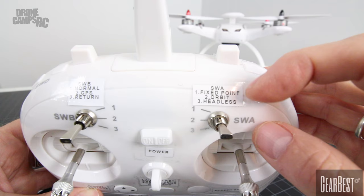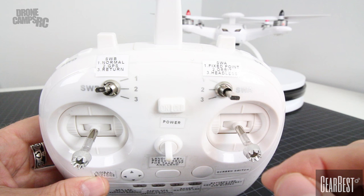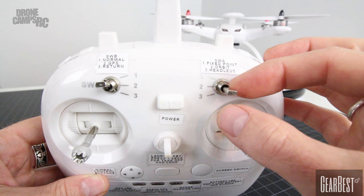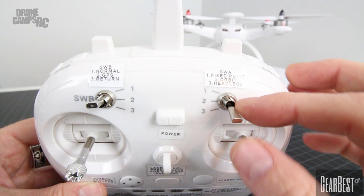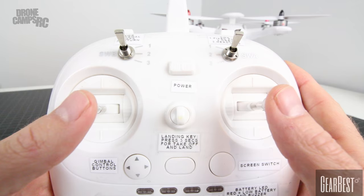The SWA switch on the right-hand side gives you your fixed-point mode, which is essentially when you're flying in normal or GPS modes — this will let it fly normally. When you go into orbit, that's going to throw you into rotation around yourself, so make sure you have plenty of room from trees, obstacles, buildings, and power lines. Position three down is headless mode, where we can do our fixed pans and stay on a course. In the middle, you have your power button and control gimbals — this is also for setting up mode one or mode two, and there are instructions on how to do that in the manual.